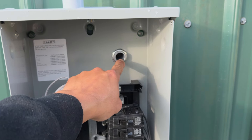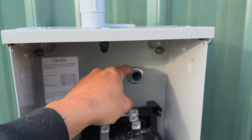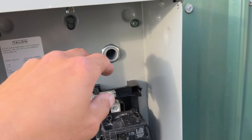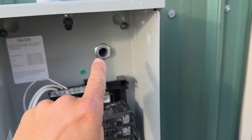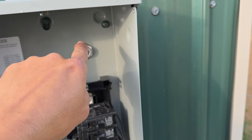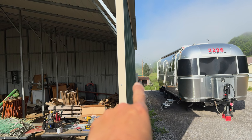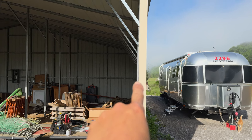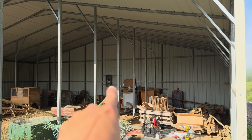Now that I've used my step bit to drill a hole back here and got my liquid-tight connector connected — with a rubber seal on both the inside and outside so no moisture or water can come through — I can start getting wire fed through here and through all the conduit going that way. Here's a visual: the RV site panel is back here, goes through that wall, and will ride all the way along back to the service panel over there.